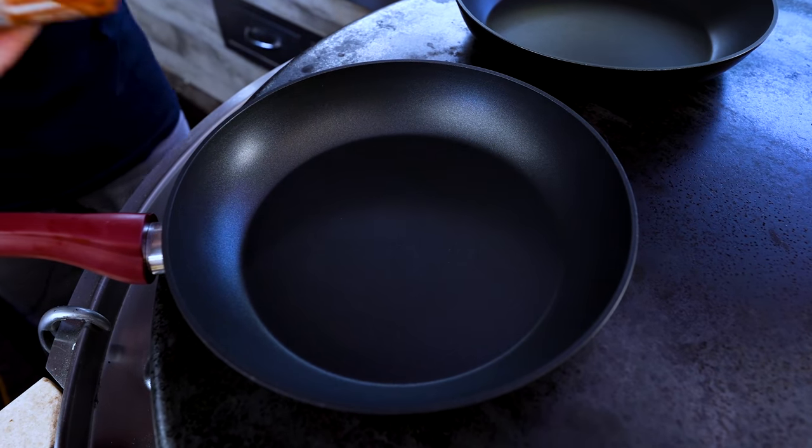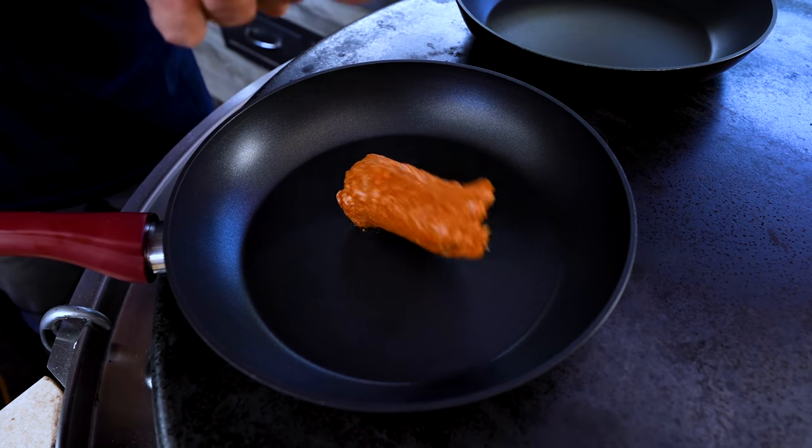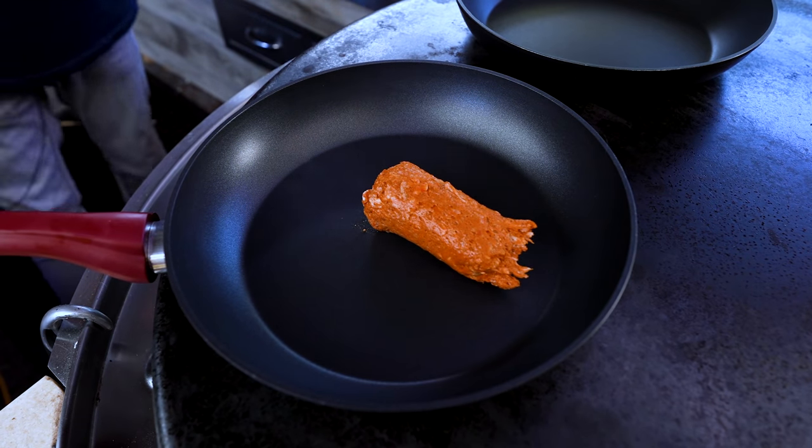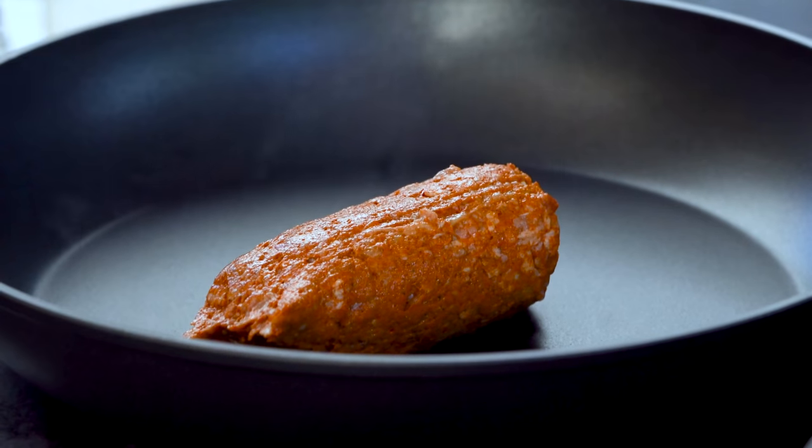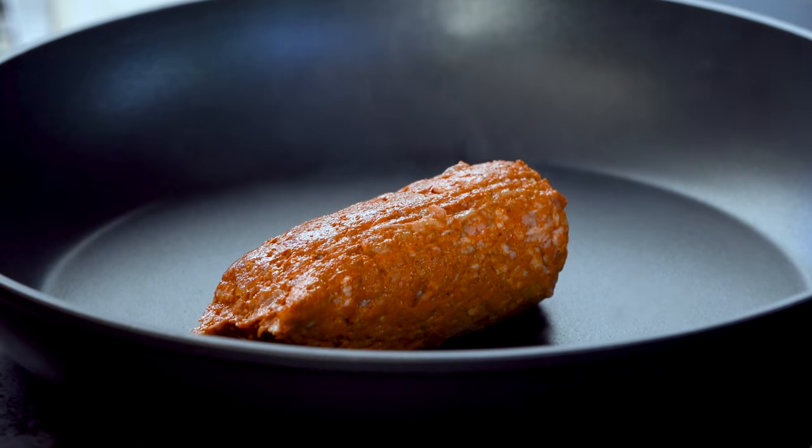Let's start by getting some chorizo happening — that's going to be such an important part of this. There's no pretty way to do this, but into our first pan we'll go some Mexican chorizo. I say Mexican because there's Spanish chorizo, which is already cooked, and clearly this is not.